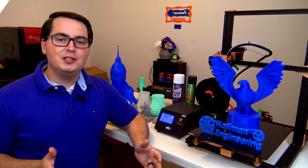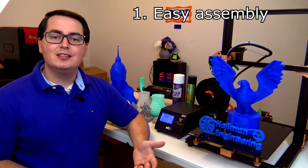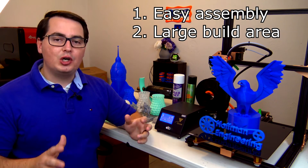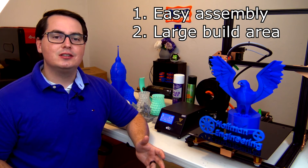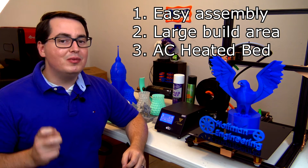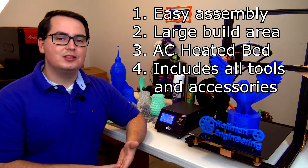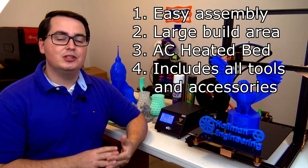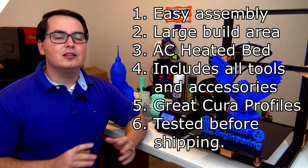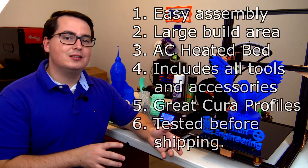So let me summarize my experience with the TiVo Tornado. Here are my positives. One, the packaging was perfect and assembly was a breeze. Two, the 300x300x400mm build area is massive, which means you can print large prints without having to split them apart. Three, the AC heated build plate heats up extremely fast, which means it's a much better experience than the 12V DC print beds I've used in the past. Four, the printer comes with all of the tools and accessories, including spare nozzles. Five, the default profiles shipped with Kira 3.5 worked perfectly. And six, I love that the printer came with a print on the print bed, showing that it went through some kind of quality control before being disassembled and shipped.